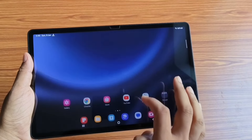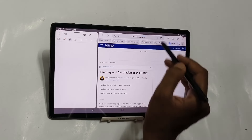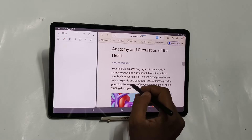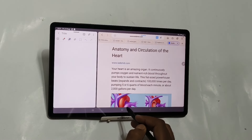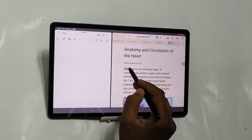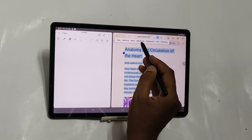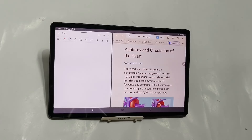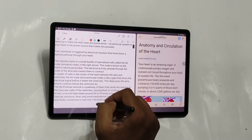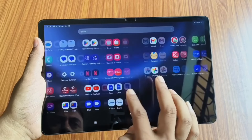The main differentiating factor between these two products is the price point. During Big Billion Day Sale or Amazon Great Indian Sale, you can buy OnePlus Pad 2 at around Rs. 30,000 using credit cards. On the other hand, Tab S9 FE+ will be available at around Rs. 19,000, which makes this tablet an enticing deal. So there will be a difference of Rs. 10,000 to Rs. 11,000 between these two products.